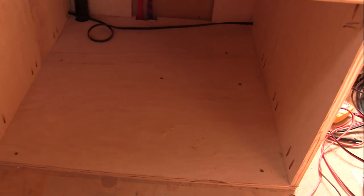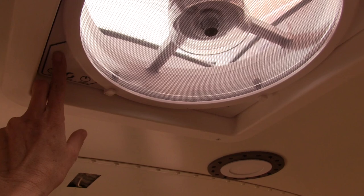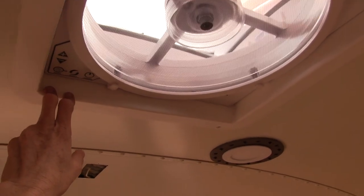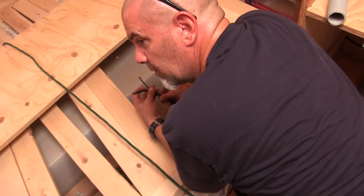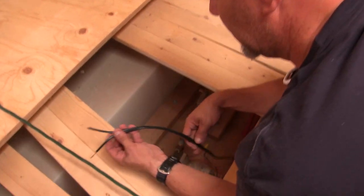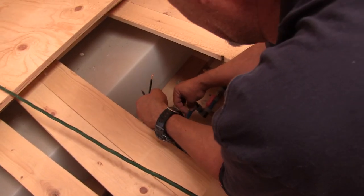Any guesses what this giant storage cubby will be for? Oh, we should turn on the max fan — please. I can feel the difference already. So sticking with our little pro tip here, I'm just going to make the written-on wire positive and the other one negative.